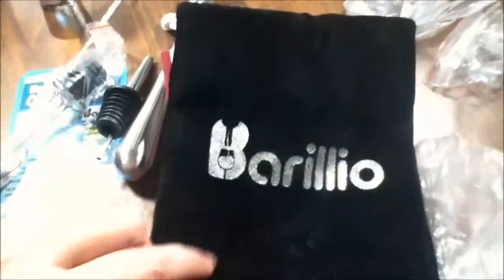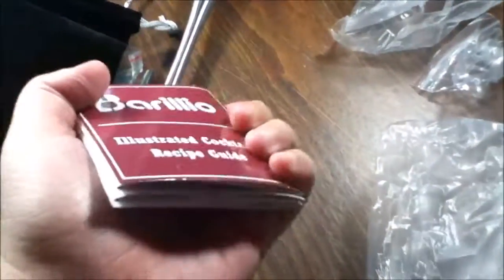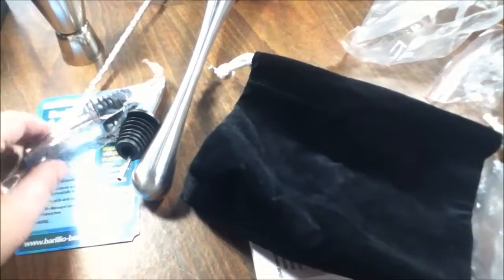And of course your velvet pouch and your recipe booklet — I really like this. You can press it down, put it in your pocket and go, and just carry it in this case. This is awesome, guys. I'll leave the link down below so you can go get this. I did receive this product for free for my unbiased and honest unboxing review, and I like it — I like it a lot. All right, thanks guys.